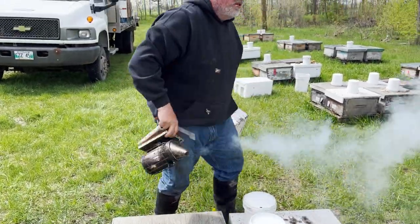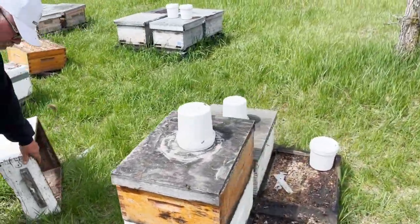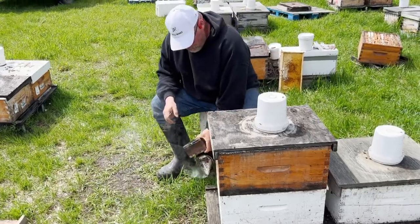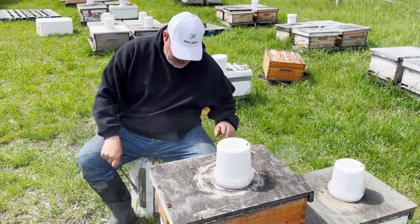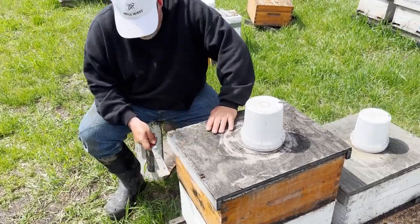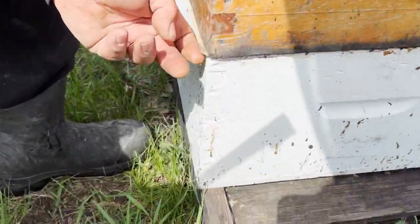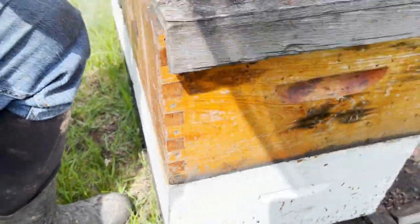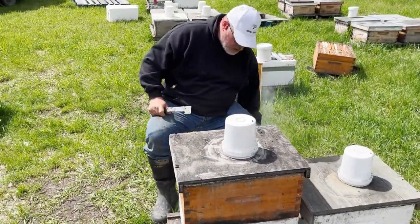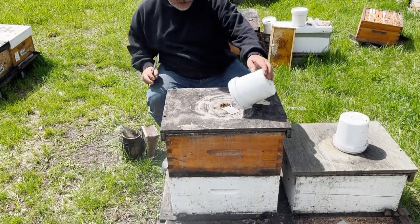Now I'm going to show you the results from a different boost. This hive was decently strong but queenless, so we put a sheet of newspaper — you can just see the edge of it here sticking out — and we put a weak one on top, and that was several weeks ago. So let's see how that worked out.